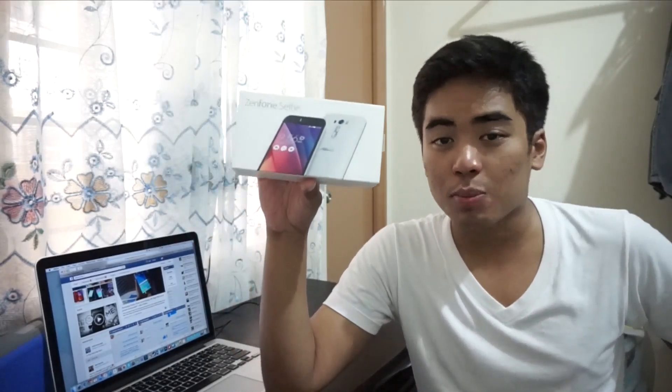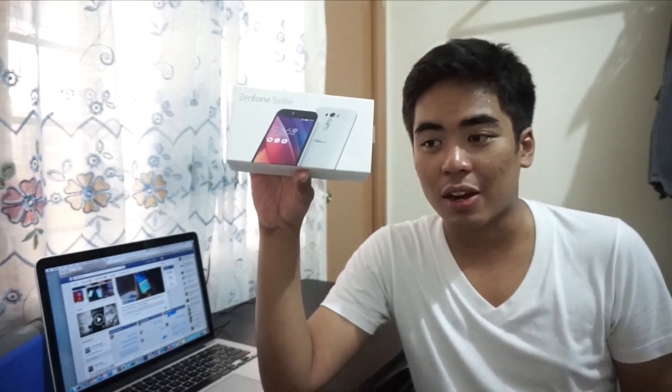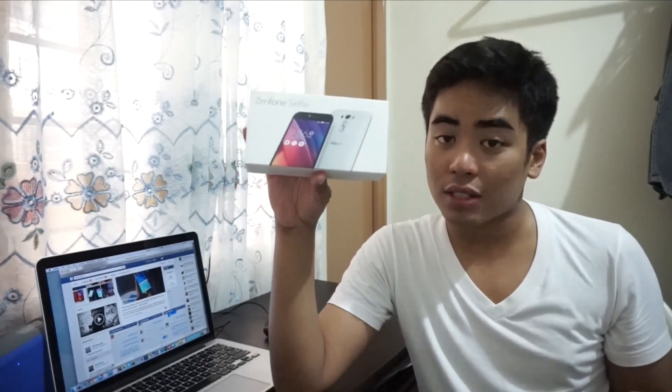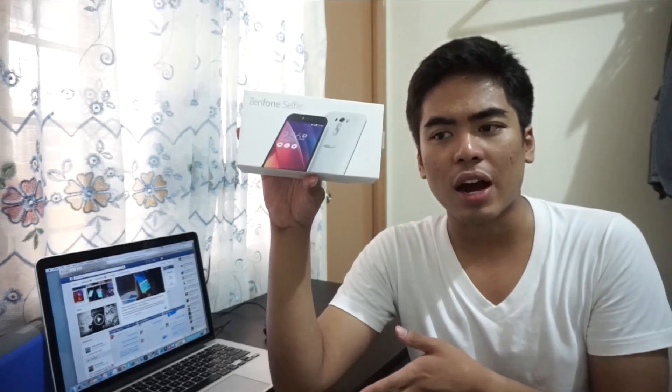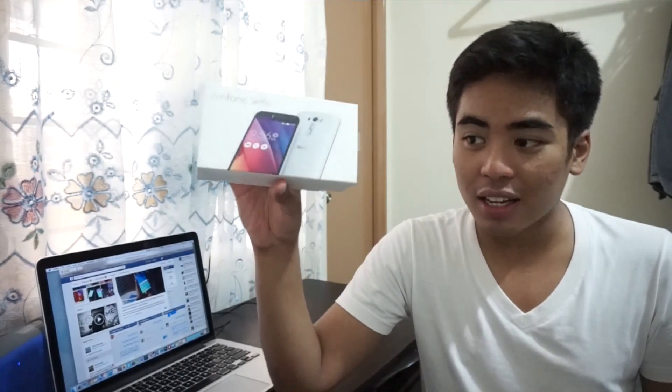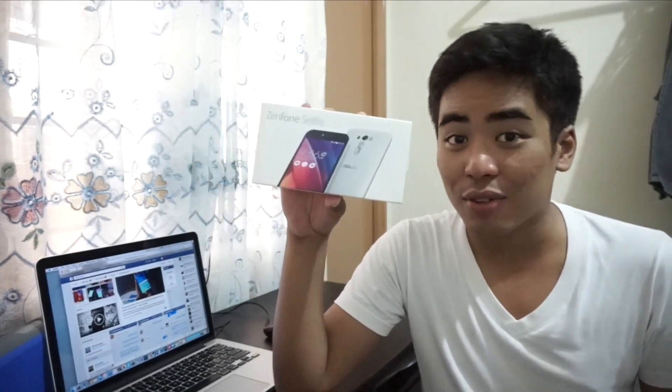This one is really interesting because of the Snapdragon 615 processor. We just pressed it on the Xiaomi Mi 4i and hopefully this one would do better — we'll check that out on our review. But for now, let's unbox this and take a closer look at the Asus Zenfone Selfie.